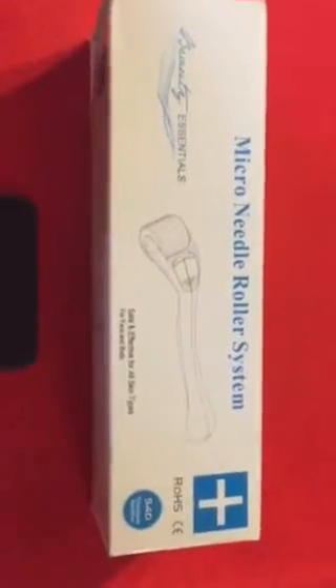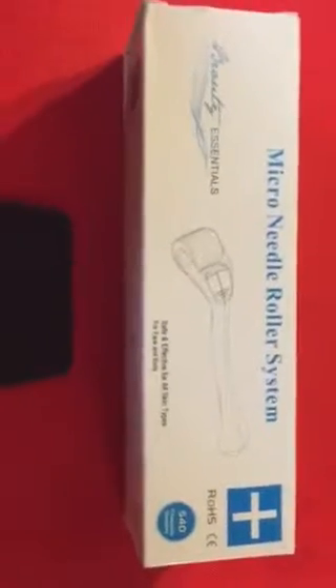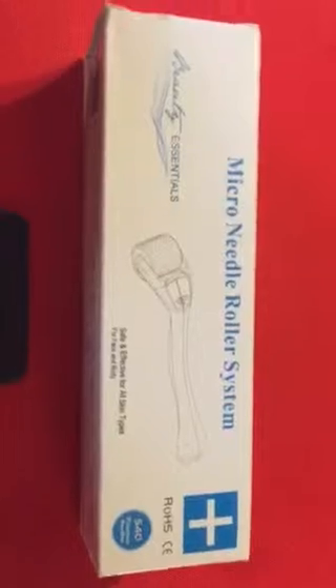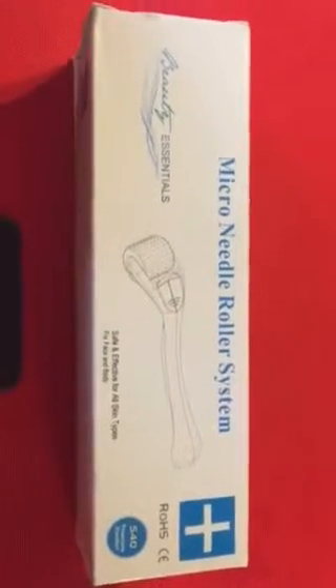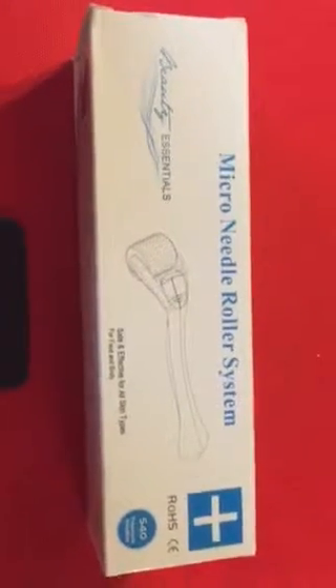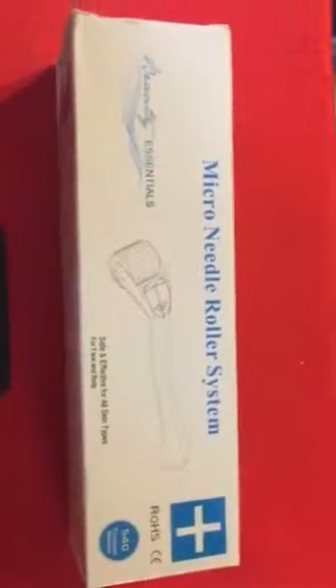Hi, this is Helena with practicalproductreviews.blogspot.com — a brand new review website which I just launched and have nothing on it, but I do hope to add some reviews of some products that I've purchased recently on Amazon. One of those products is this microneedle roller system.